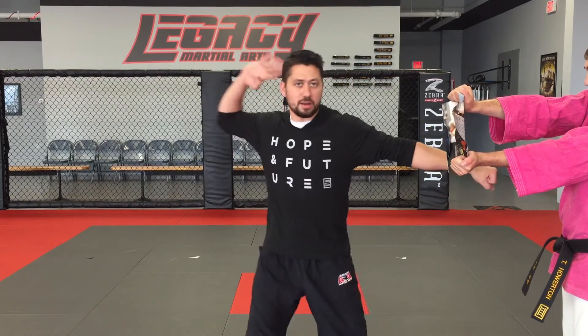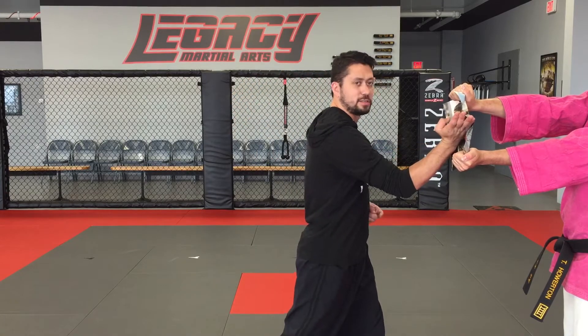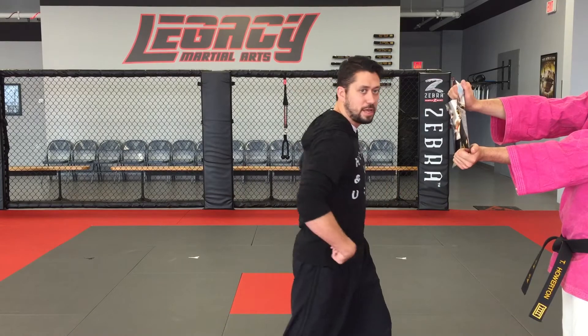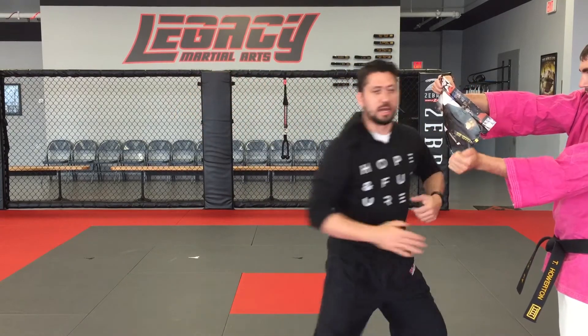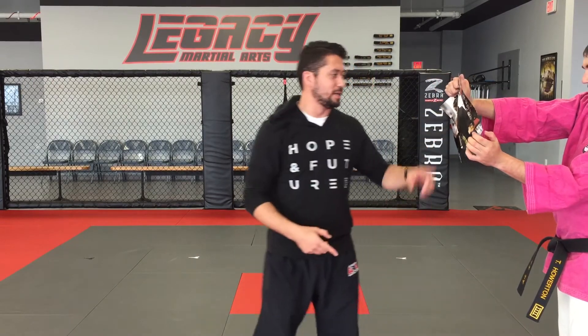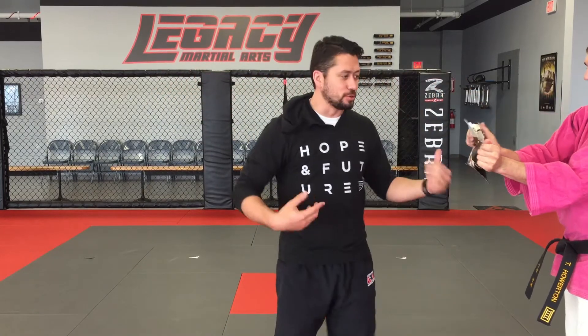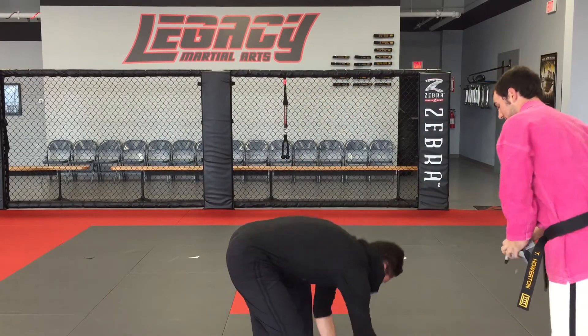I want to pull my hand all the way back and then follow through. I don't want to stop when I get to the paper — I want to swing all the way through, turning my hips and following through my target. A lot of times what's going to happen is it's going to tear at one of the ends, and you can use it again. Once you've torn it so many times, you're going to need a new sheet.